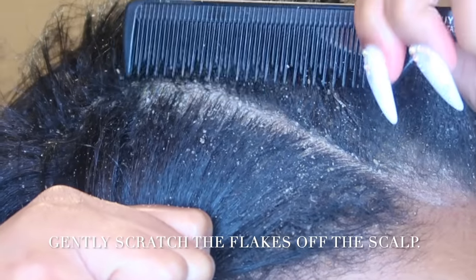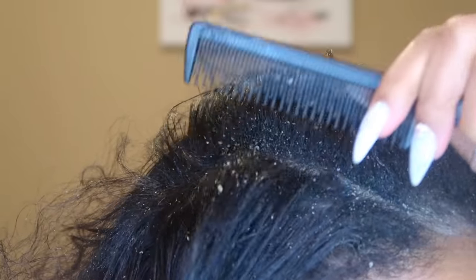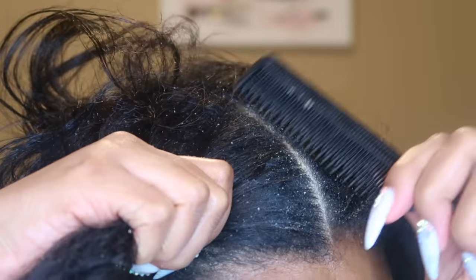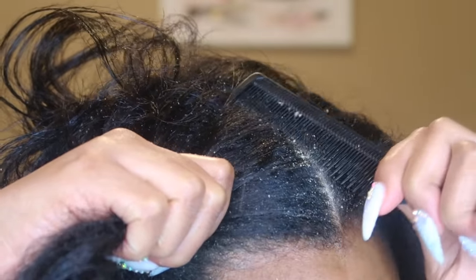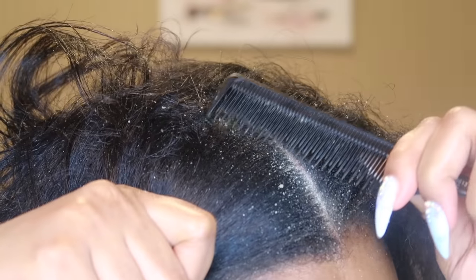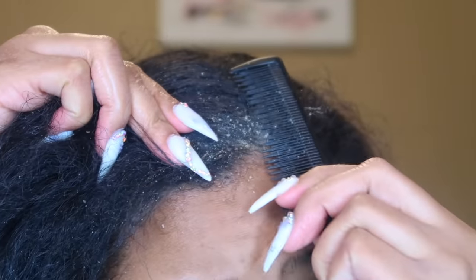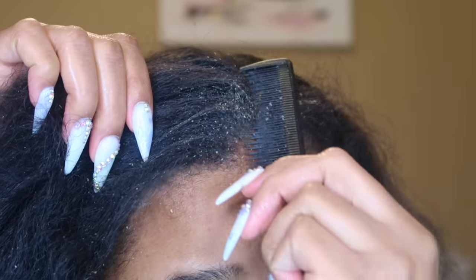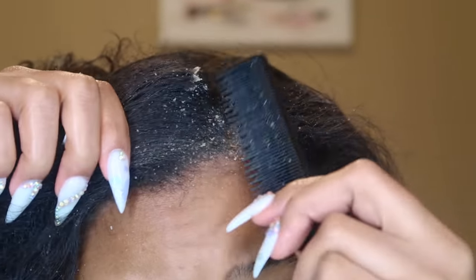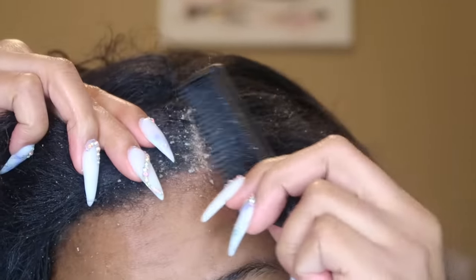If you all do have dandruff like me and you try to find different methods, I was going to actually let my dad do this portion — he used to scratch my dandruff for me all the time before I'd begin my washing process. This helps get the build-up off the scalp before you go to the sink, so when you shampoo you've already scratched it up and you can just rinse it out. I'm going to make parted sections — I won't be parting in the back because I don't usually have dandruff there.